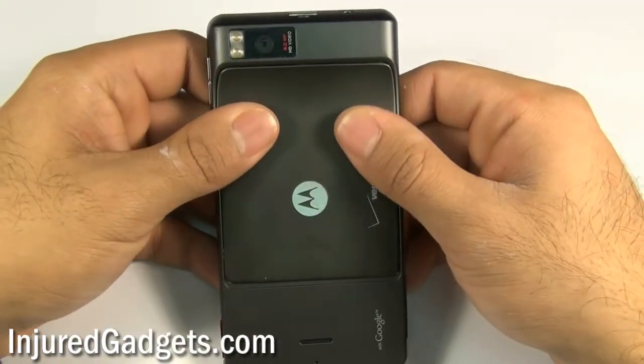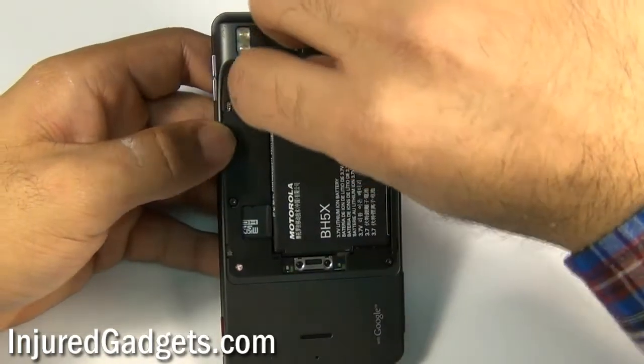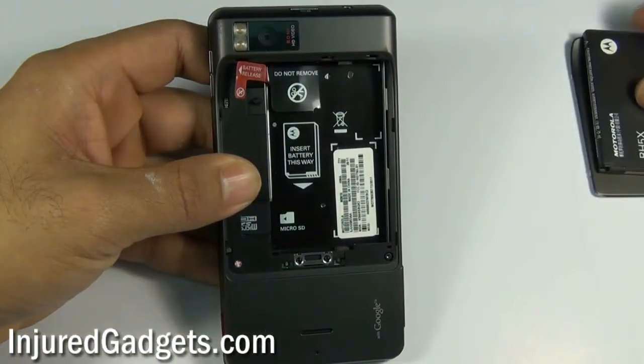To begin the disassembly of your Motorola DROID X, you will first need to remove the battery backdoor cover. Simply push down and it will come right off. Once you do that, use the battery release pull tab and release the battery from your phone, as well as your micro SD and SIM card.